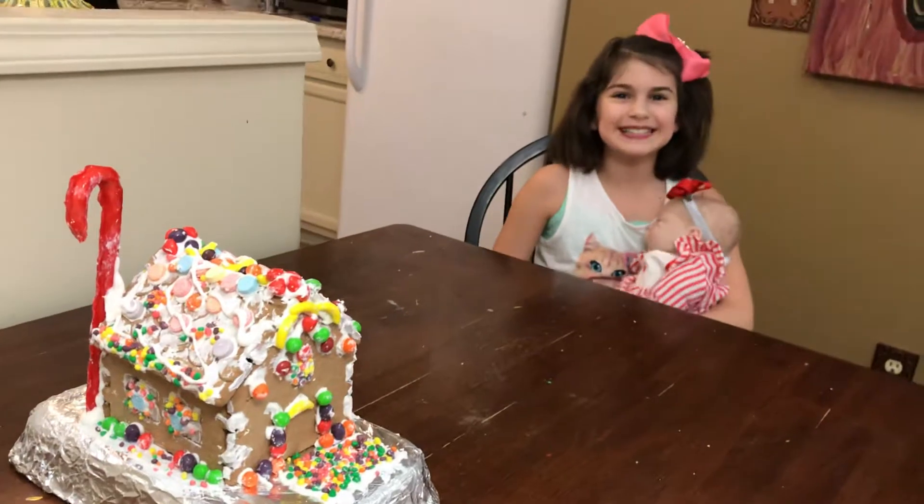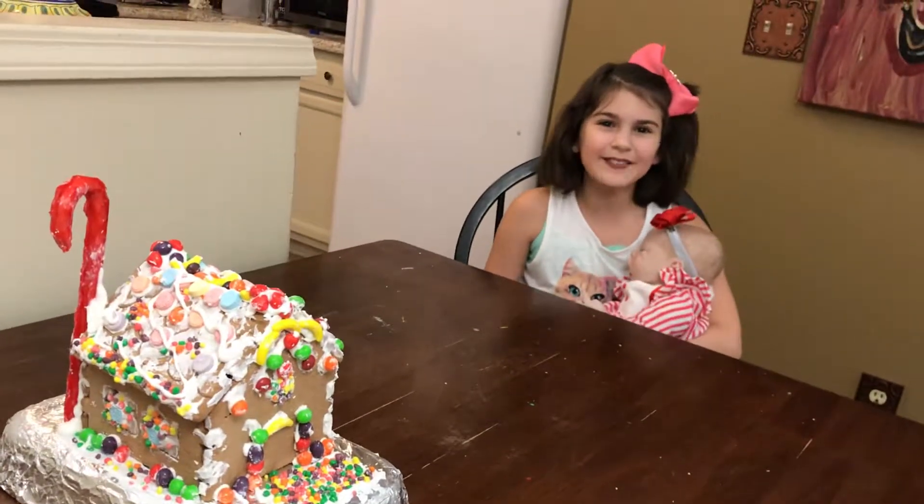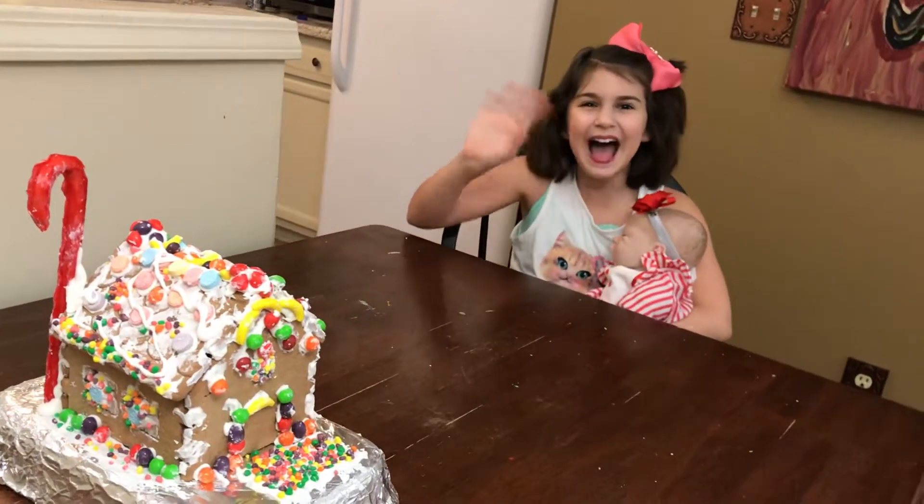Bye! Bye guys! Please click like and subscribe and share with your friends. Bye!